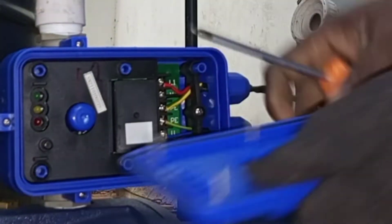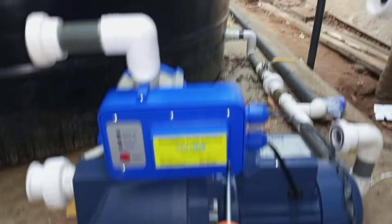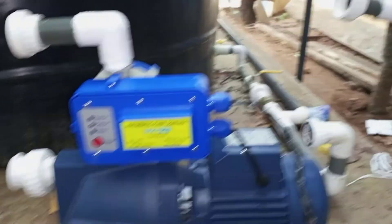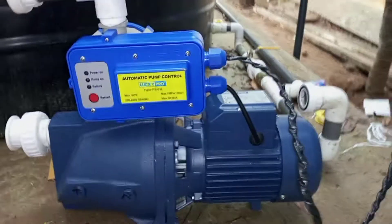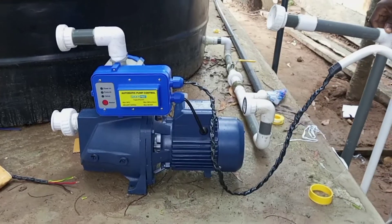Now we put the cover back. We are finished with the electrical connections and so we have to finish up with the water pipe connections.